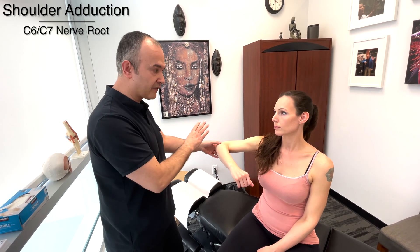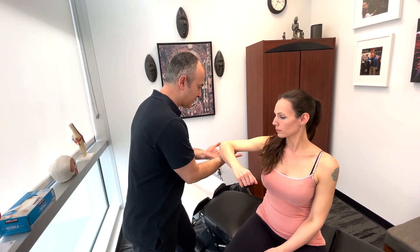Now we're going to test adduction. So that's going to test C6, C7 nerve roots. Push down and then try to push up. Good.